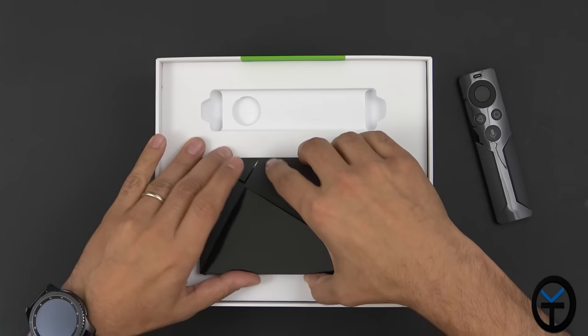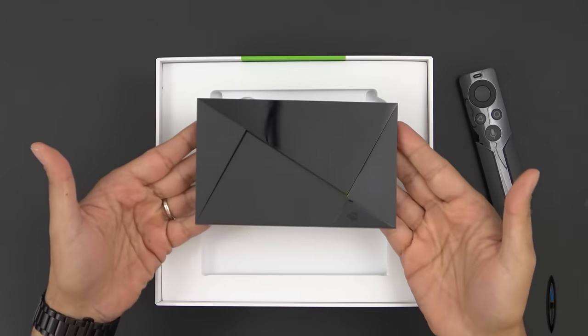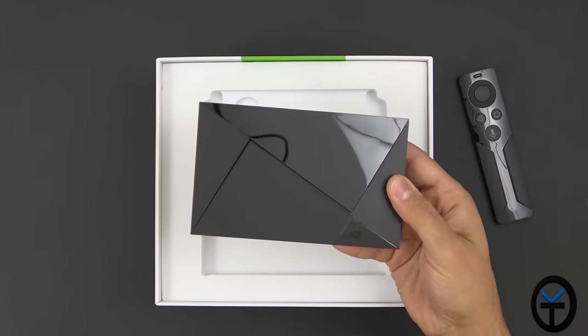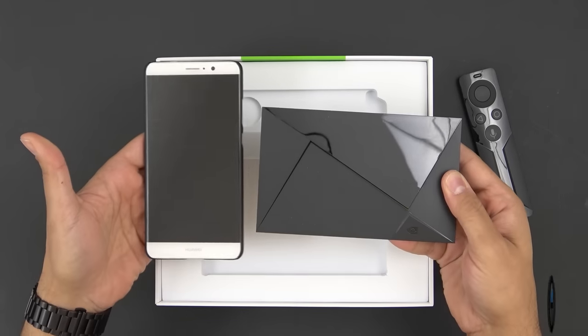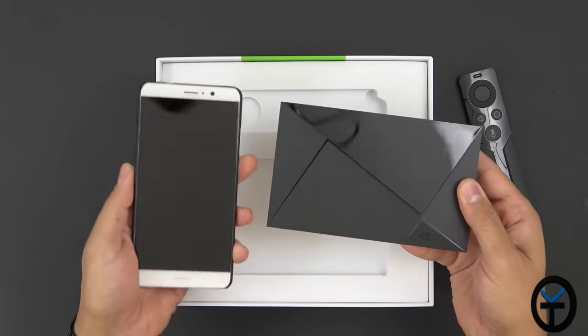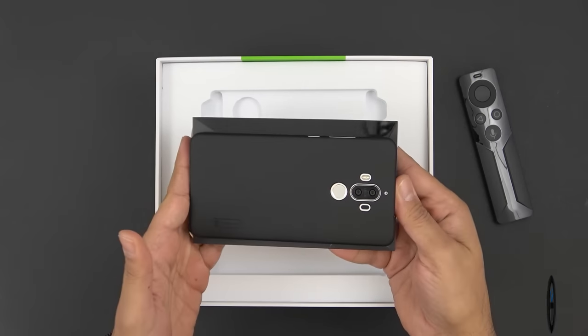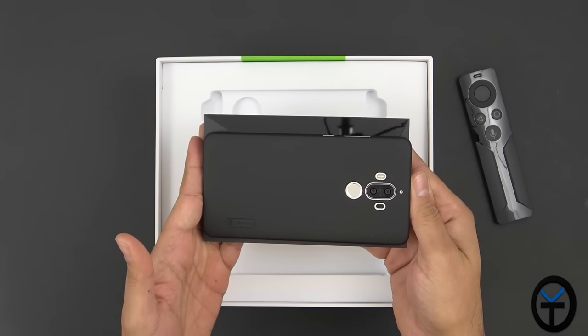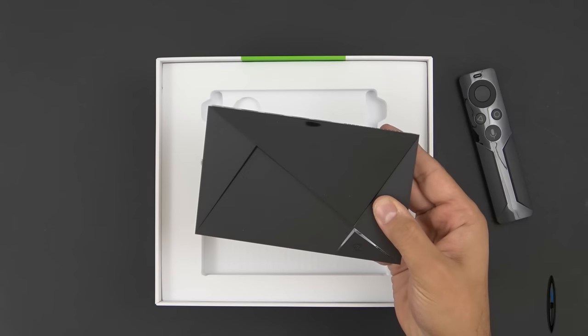Setting the remote aside, we're greeted directly with the NVIDIA Shield unit itself. The form factor is extremely small — I want to give you some perspective. This is my Huawei Mate 9, which has a 5.9-inch display. If I place the Shield next to it, you can see it's actually the same length as my phone and just a little bit wider. That's how small it is — a much, much smaller footprint.